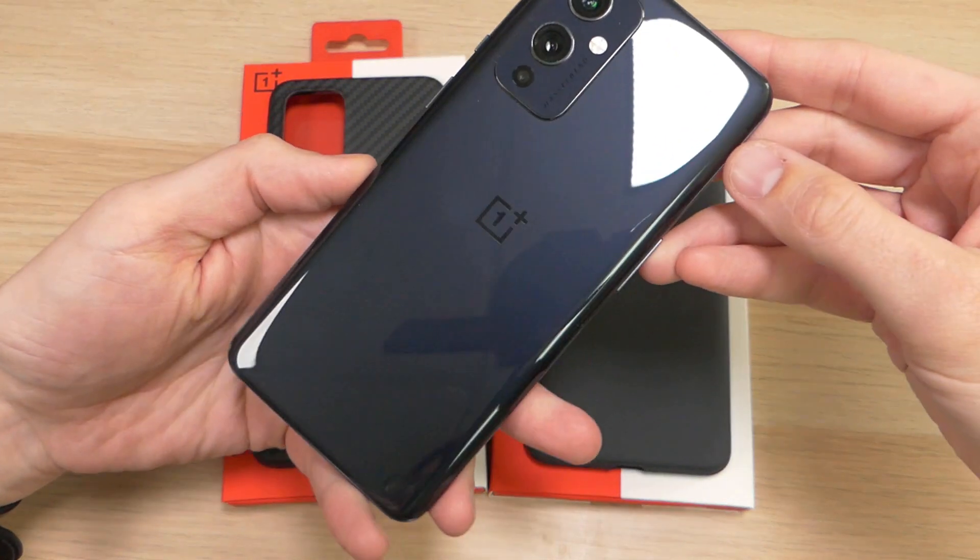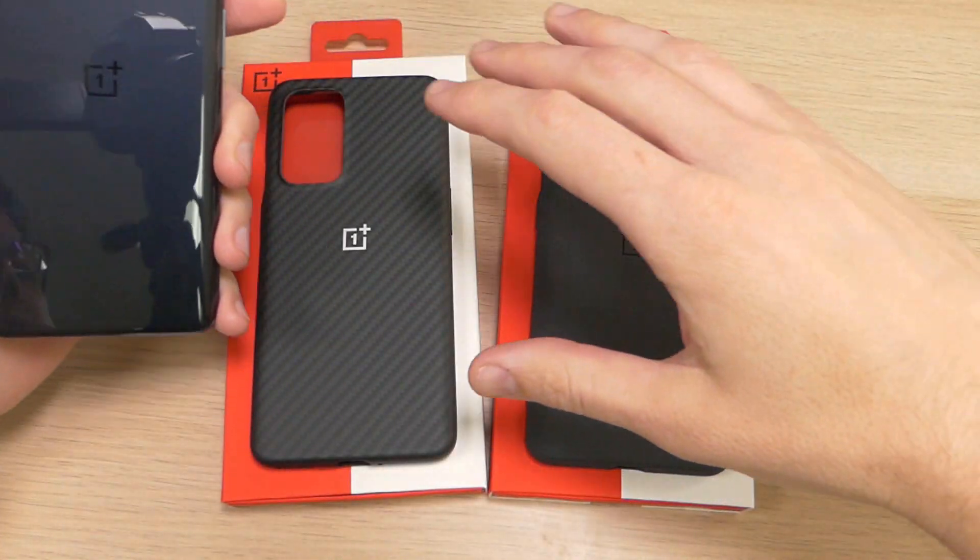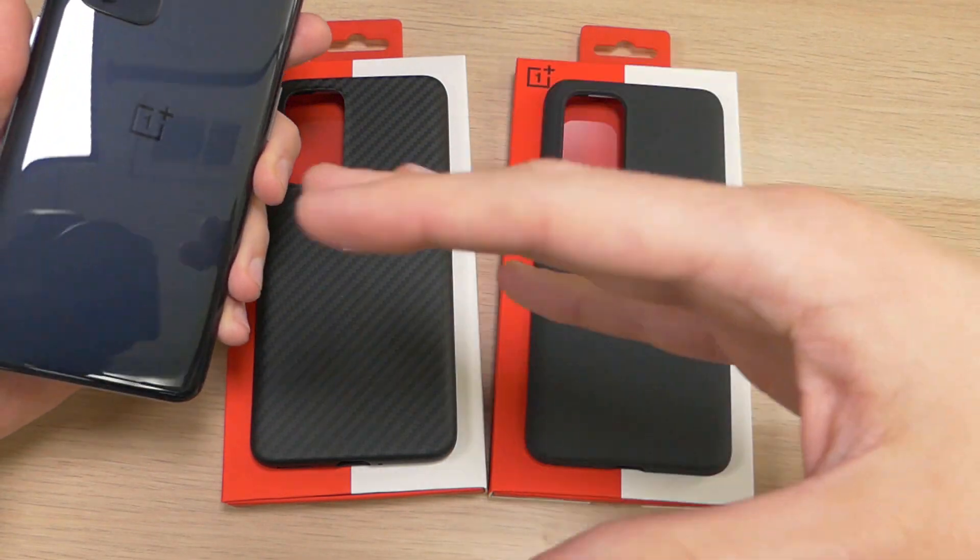Hey guys, it's Ray here from ArtWalko12 and EpicDroid.com, and I'm here today with the brand new OnePlus 9 as well as the official OnePlus cases for the OnePlus 9.